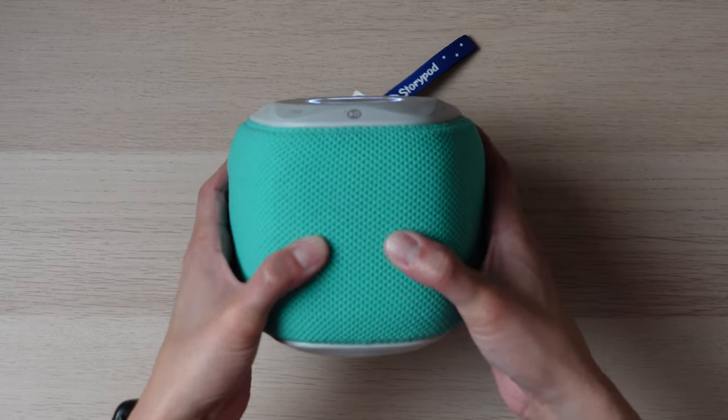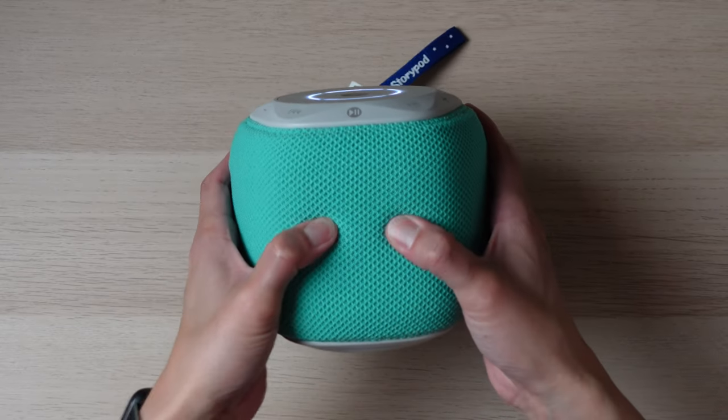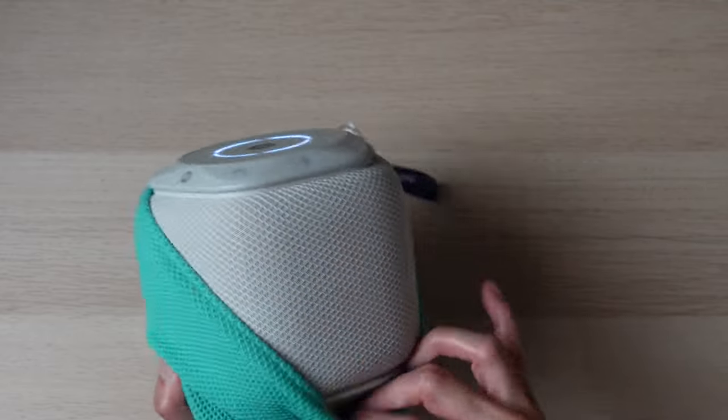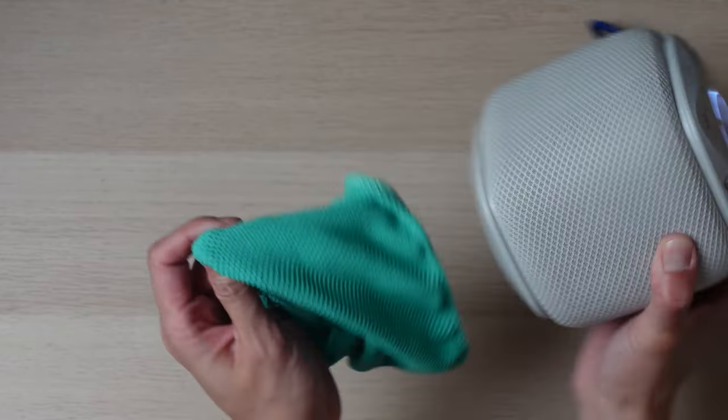As with anything battery powered, battery life is very important. The StoryPod is rated 10-plus hours, and as far as I can tell, it holds true — my children have used it for several days before a charge is required. Since this is aimed at young children, it needs to be durable. The StoryPod has a nice soft fabric padding around it that helps protect it from drops. They thought about this and included a removable sleeve that is washable. They also have a lanyard to help minimize any drops.